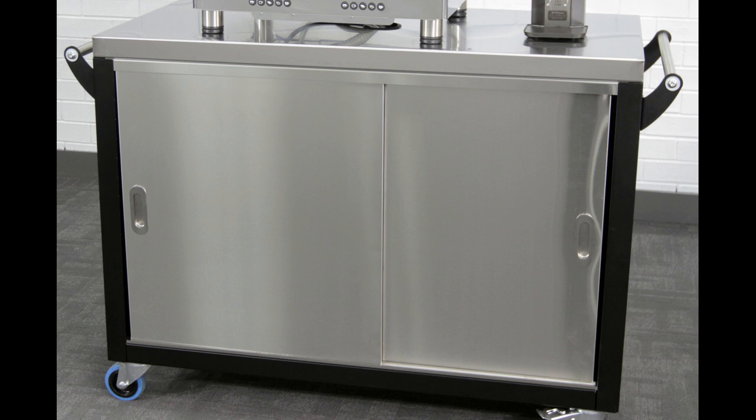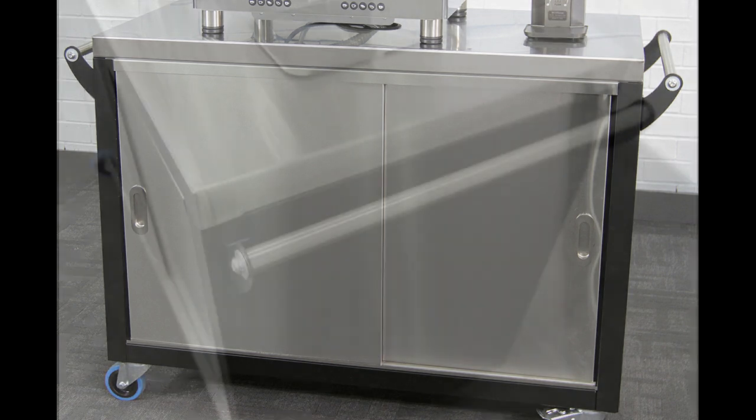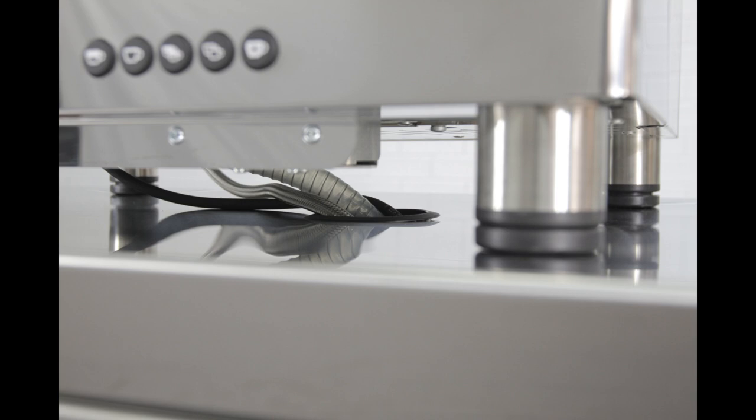This cart is built to last. It has a stainless steel top and doors and a steel body. There are side handles for easy moving. Cable and hose management holes make plumbing straightforward.